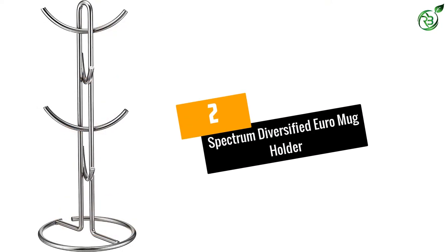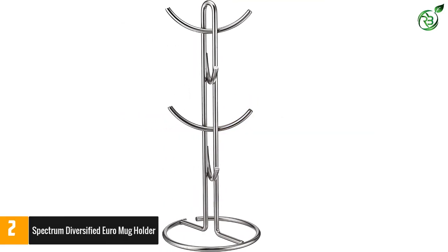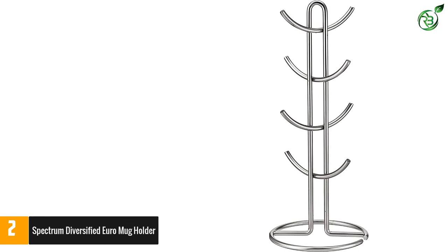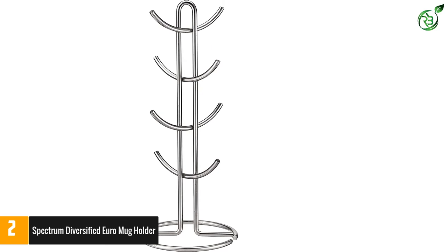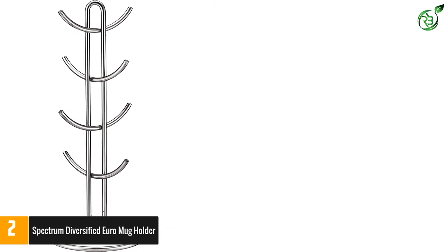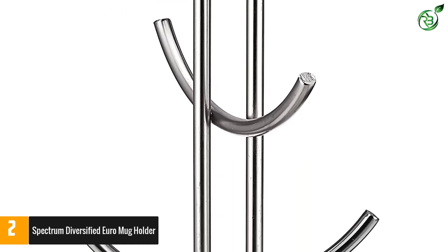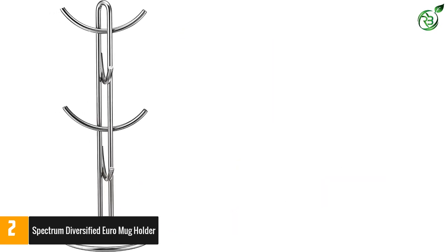Number 2: Spectrum Diversified Euro Mug Holder. Crafted from best-in-class brushed stainless steel, the Euro 8 Mug Holder is a perfect coffee bar accessory for your kitchen counter. With a modern, simplistic look, it blends well with a variety of kitchen decor and color patterns and gives a fresh, present-day look to your kitchen. The holder is extremely sturdy and spacious enough to hang eight large espresso mugs conveniently without hitting each other. It is well-made with evenly placed branches and supports heavy mugs without tipping over to one side. The upward-curved branches easily accommodate all sizes of ceramic or glass mugs and hold them securely in place.